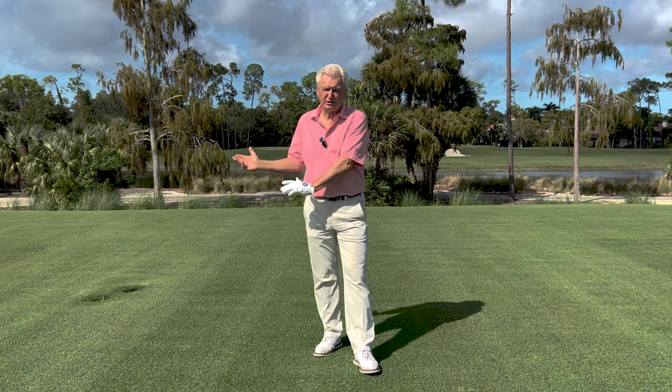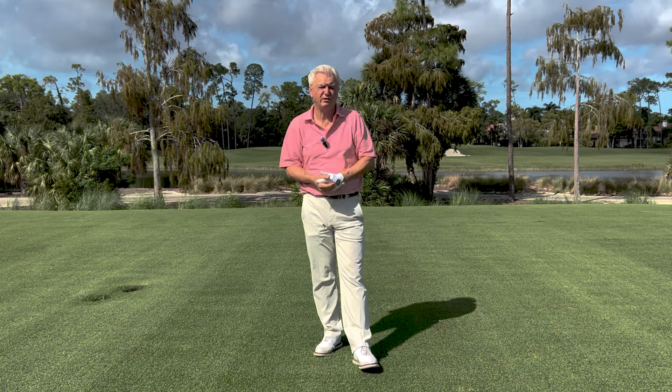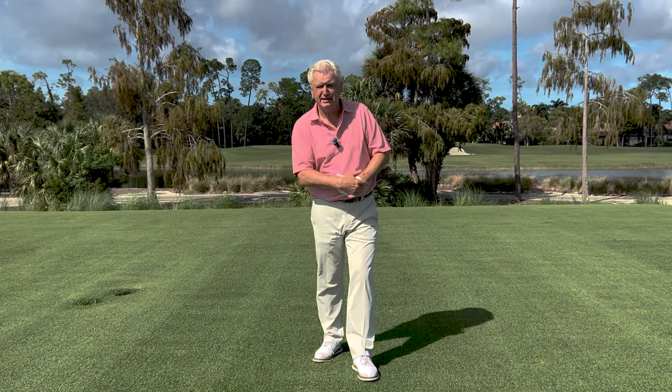Hello there, Adam Bazalgette here, founder of Scratch Golf Academy. Today, the all-important subject of balance in the golf swing. I'm going to give you a test so that you know if you're doing it correctly, and that will help you get the correct feel so that you can keep doing it.